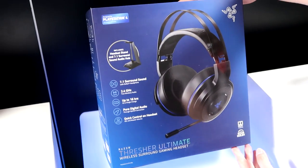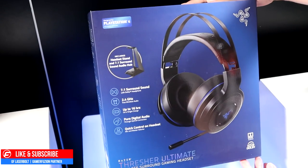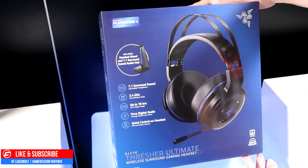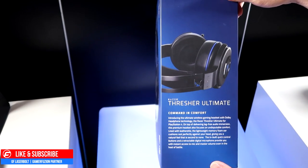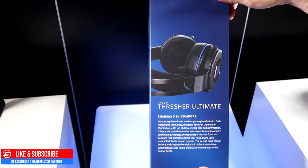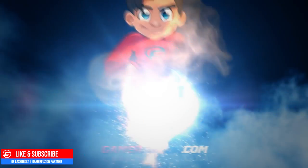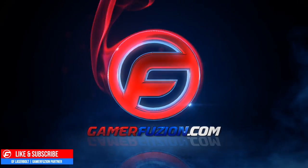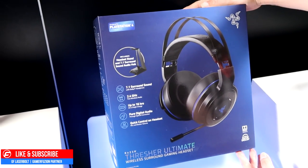What is going on guys, and welcome to the first ever unboxing of the Thresher Ultimate Wireless Gaming Headset for the PlayStation 4. I am super excited to show you what comes inside the box, but also show you guys how amazing they look. So without further ado, let's get this unboxing started.